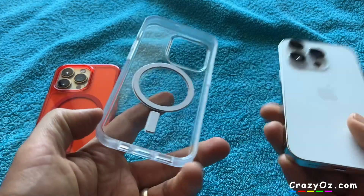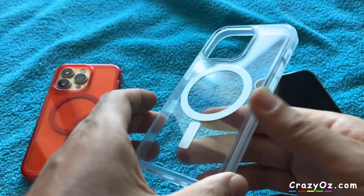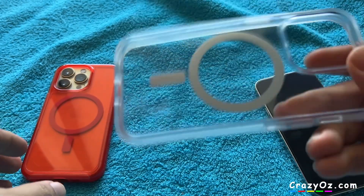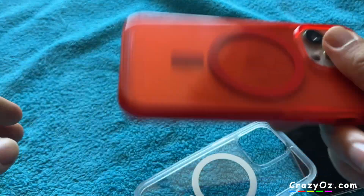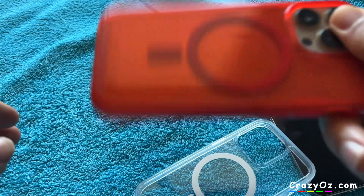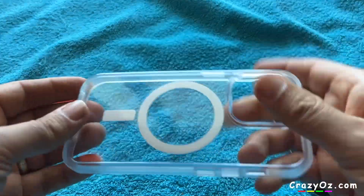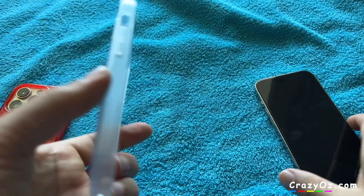I'm going to put this on now, see what it looks like. One thing I noticed about this case is it rattles. Is that the magnets rattling? But on my one it doesn't rattle at all. Maybe when it goes on the phone it won't rattle so much.